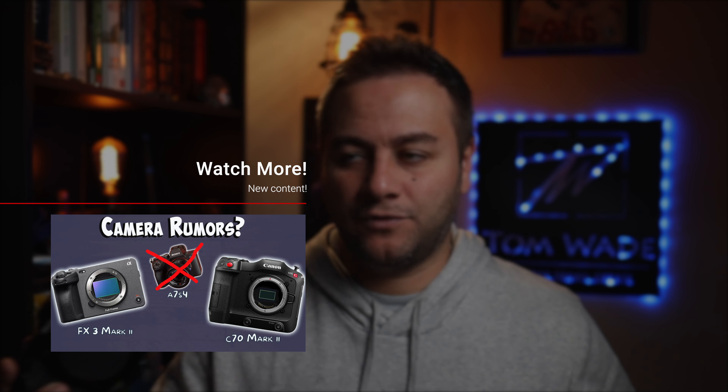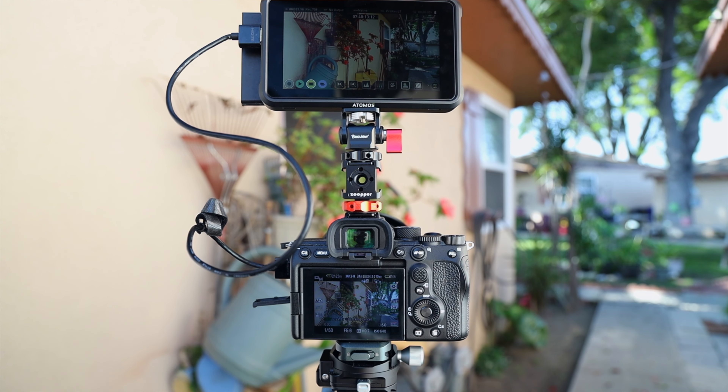If you guys haven't watched my video already, I made a video a couple weeks back covering camera rumors and suspicions I gathered from around the internet. Some of them seem very valid, some seem wild, but it was regarding the A7S IV, the FX3 Mark II, and even the Canon C70 Mark II. There were quite a few rumors saying Sony is going to discontinue the S-Line and the FX3 is going to completely replace it with the FX3 Mark II. At the time I was kind of iffy — this is still an extremely popular camera.